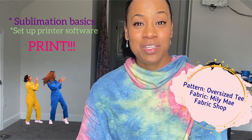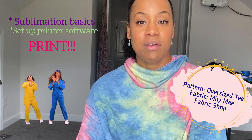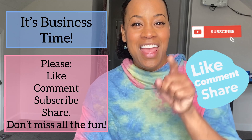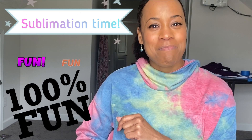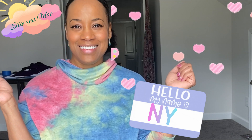You'll actually watch me print something — the materials I needed, the programs I used, and how I set up my printer. But before we get started, if you like my content, please go ahead and like and subscribe, we're having a whole lot of fun. I'm Nye with Ellie and Mac. Let's go.